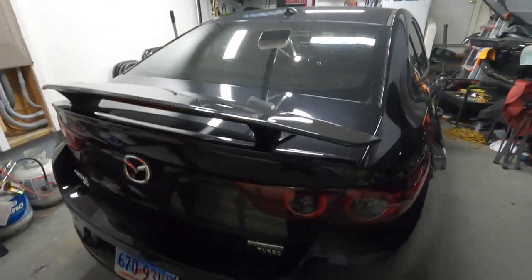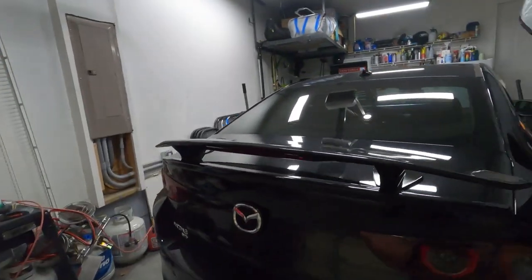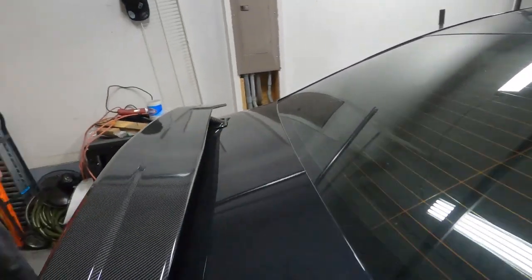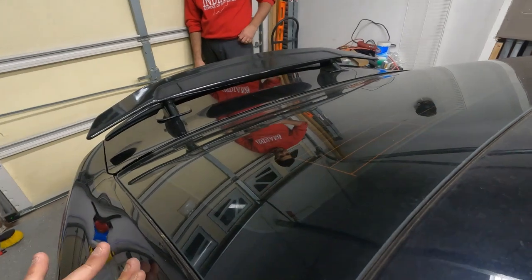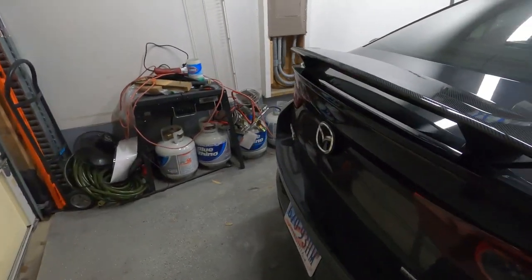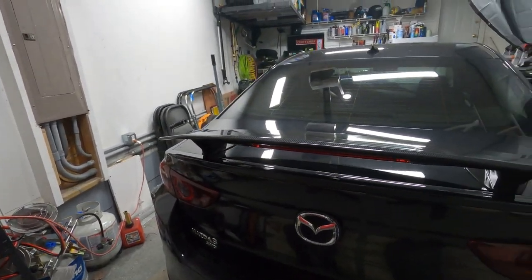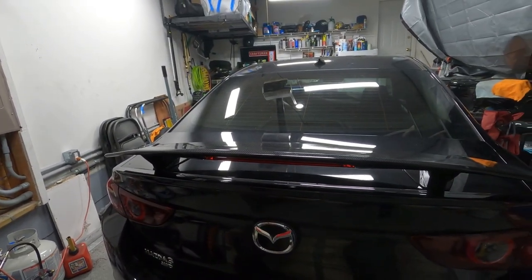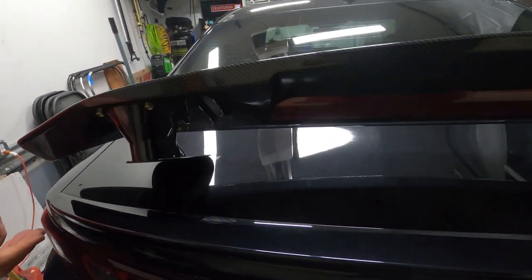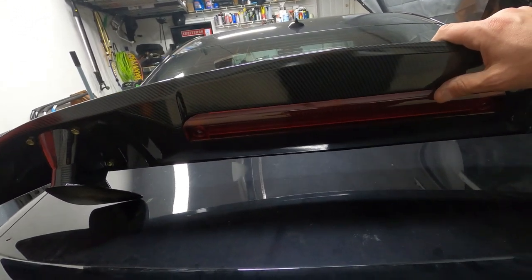He just rested it there and I think it doesn't look that bad. Look at it from the side, from the front, from the top — I don't think it looks bad. Not bad at all. Plus you get a double function. It looks like the new spoiler comes with brake lights — oh wait, it's just a reflection?